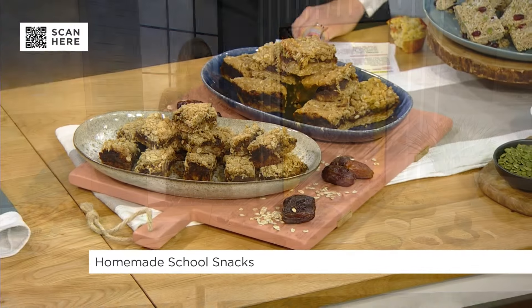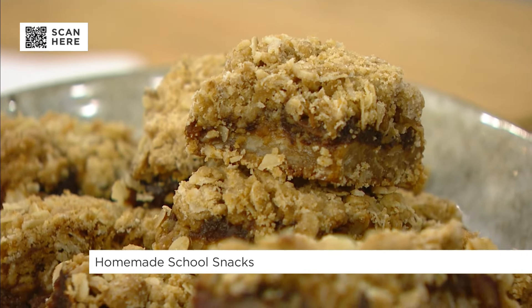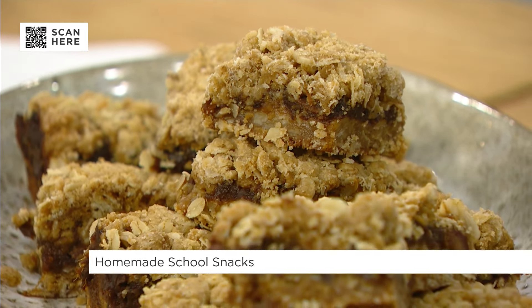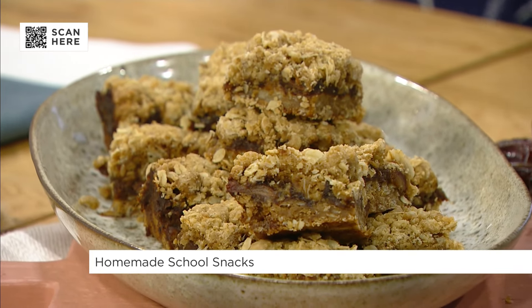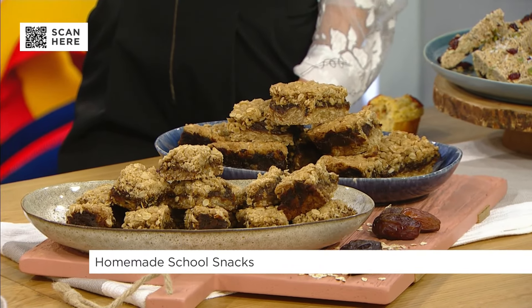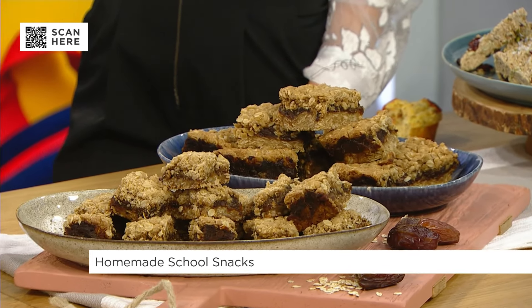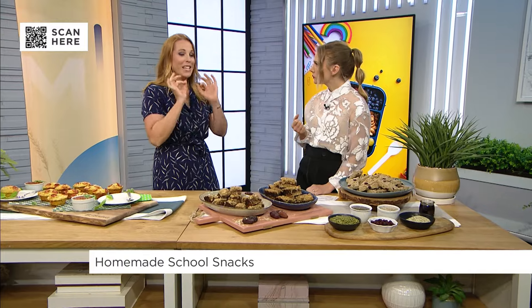Speaking of making ahead, we have a nut-free date square. Nut-free is obviously very important when we're talking about school. These are a pretty basic date square recipe, but what I love about this one is you take a whole block of dates — you know how you can buy just that block of them? — and you cook it with coffee. You don't have to worry about the caffeine for kids because it's only about a cup of coffee. But what it does is it really brings out the sweetness and the flavour of the dates. You add a little vanilla in there, and you won't believe the difference between a regular date square and this one.